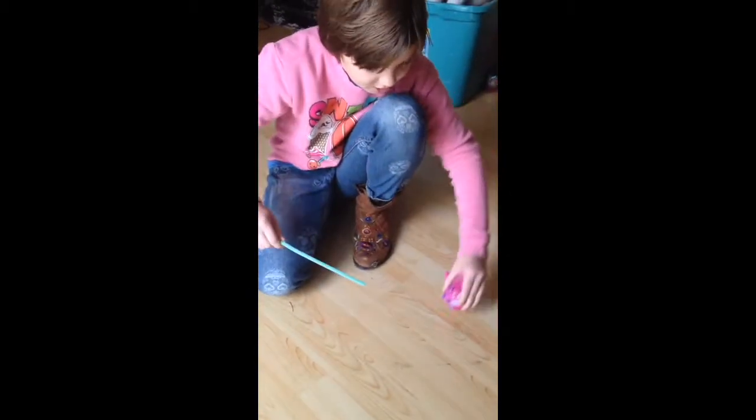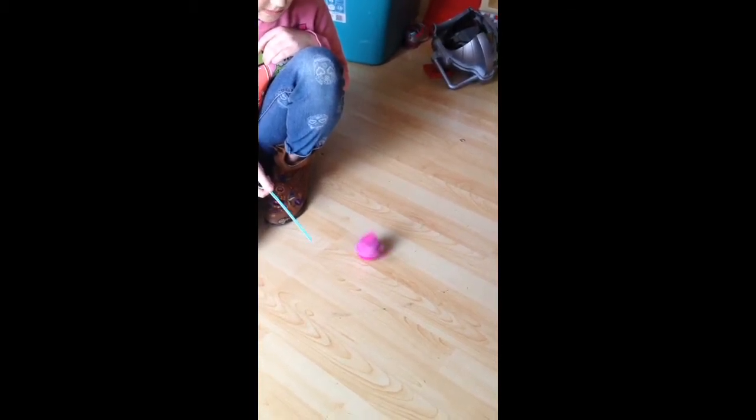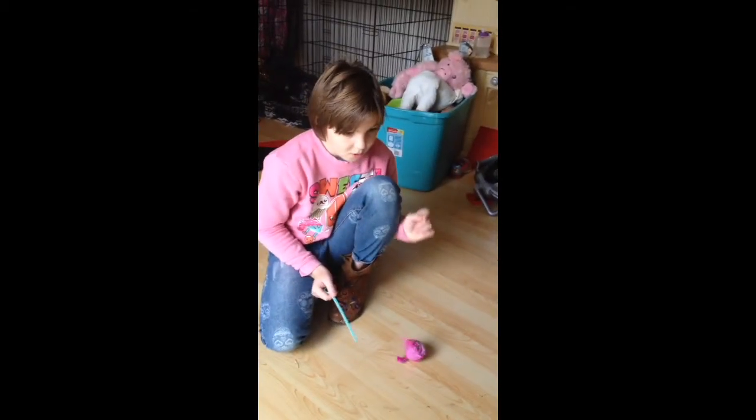And then you let it go, and it will spin for you. So that's the Fur Real Friends Dizzy Dancer, and you can get these and lots of accessories for them on Amazon.com. You can probably find them at Walmart as well — I think we actually got this one at the Dollar Tree. Alright, thanks, Tegan. You're welcome.